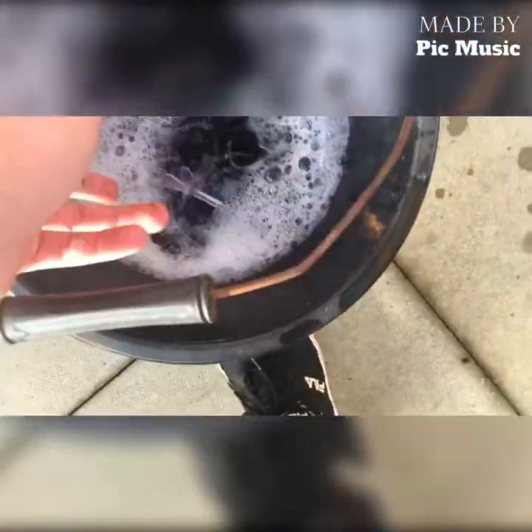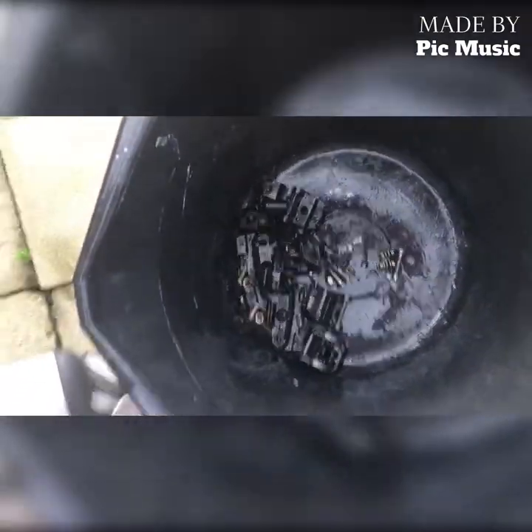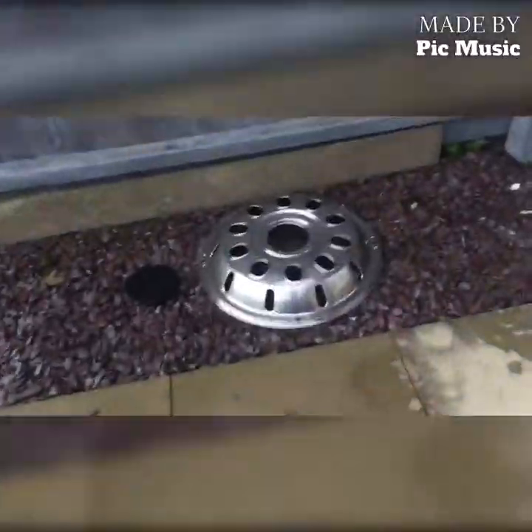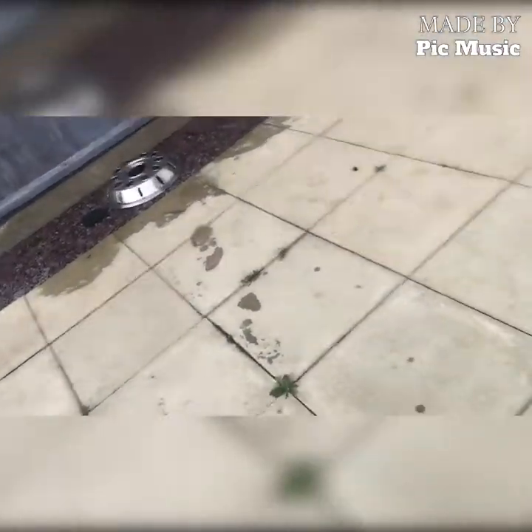I've finished cleaning the clips — they're all right. The bus wheel trim front and back are clean. I'm going to leave them out here because it's quite windy today so they should dry. Then I'll dry them off inside and put them back together, and when they're dry I'll make another video.